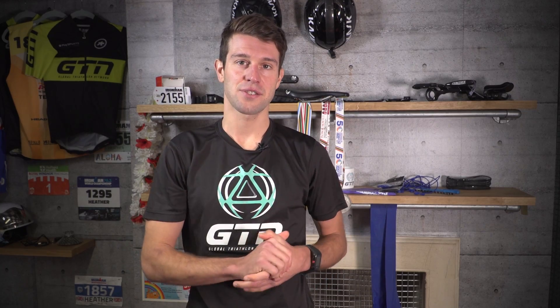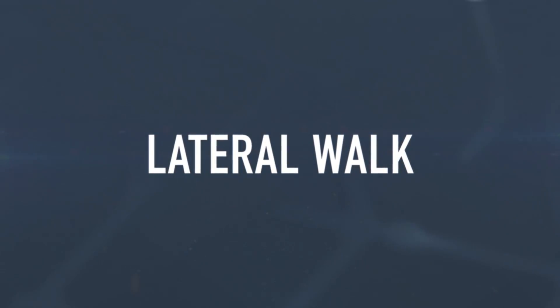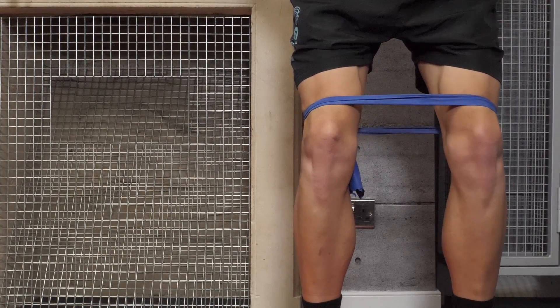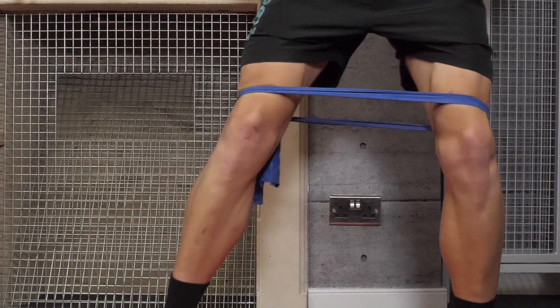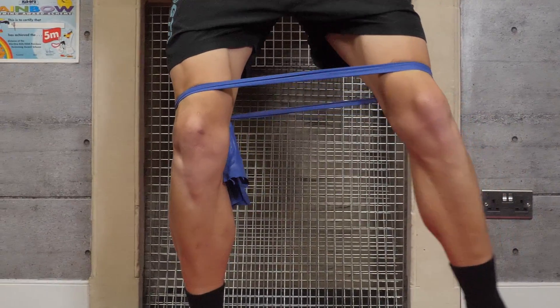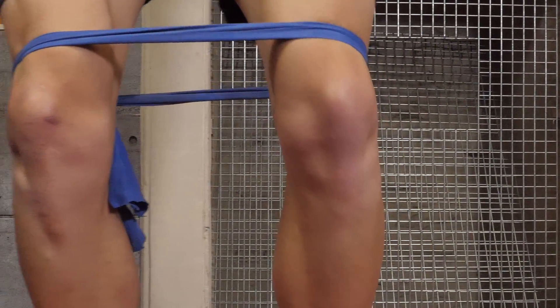Now for the lateral walk, also called the monster walk — and you'll see why. Loop the band just above your knees or just above your ankles. Keep your back straight but put a slight bend in your knees. Now start to step laterally, always keeping tension through the band, then repeat back in the opposite direction.